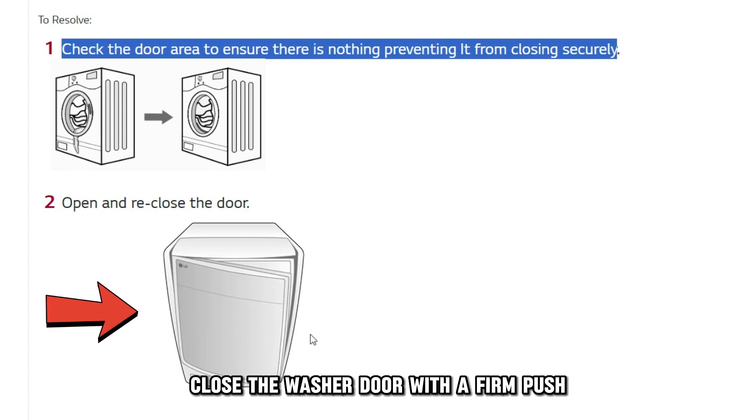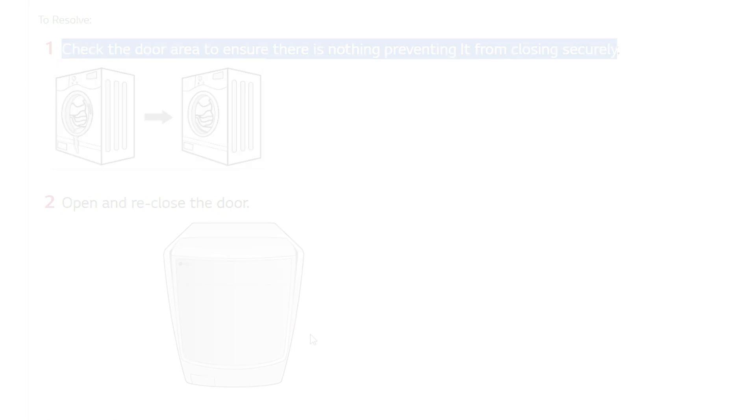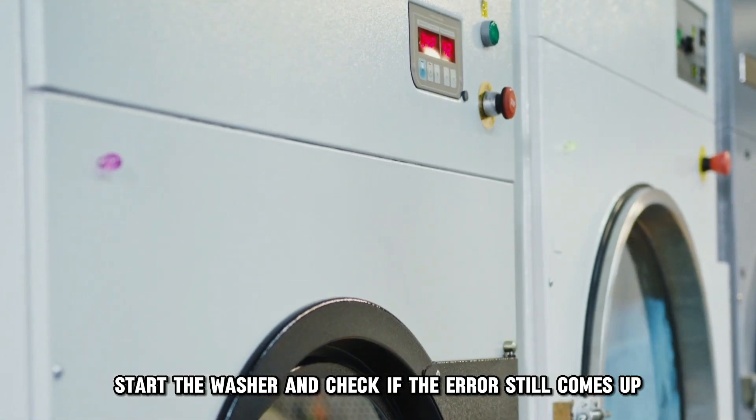Once the door area is clear of any obstructions, close the washer door with a firm push and ensure that the door latch is connected. Start the washer and check if the error still comes up.